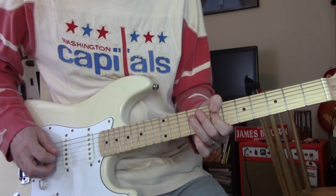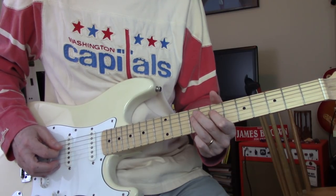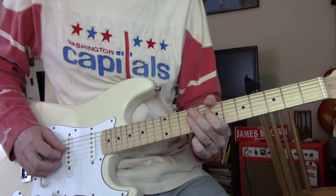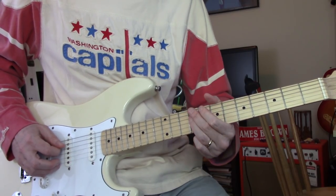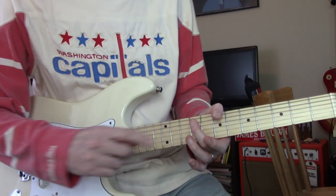Then on the D string, 11 — same thing on D. When you end on A, at 9.